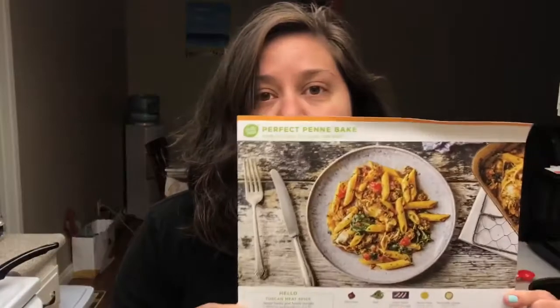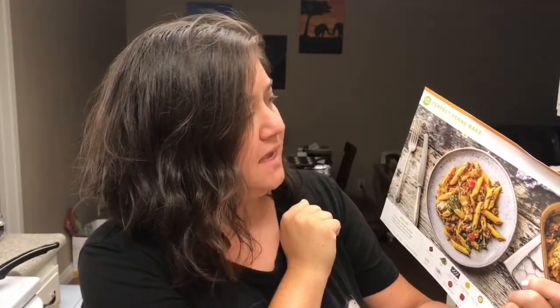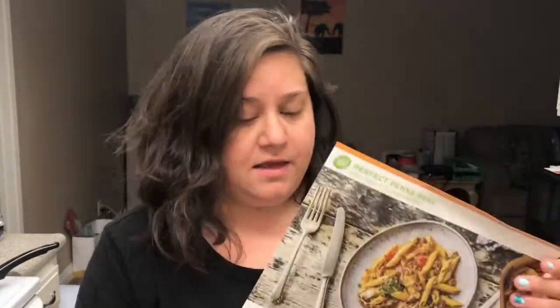Hello everyone, Lindsay here. So today I'm going to be cooking one of the HelloFresh meals that I got sent in my box from HelloFresh. The meal I am going to be cooking is the Perfect Penne Bake with chicken sausage and kale. If you want to follow along while I cook this and find out how it tastes at the end, go ahead and continue watching.